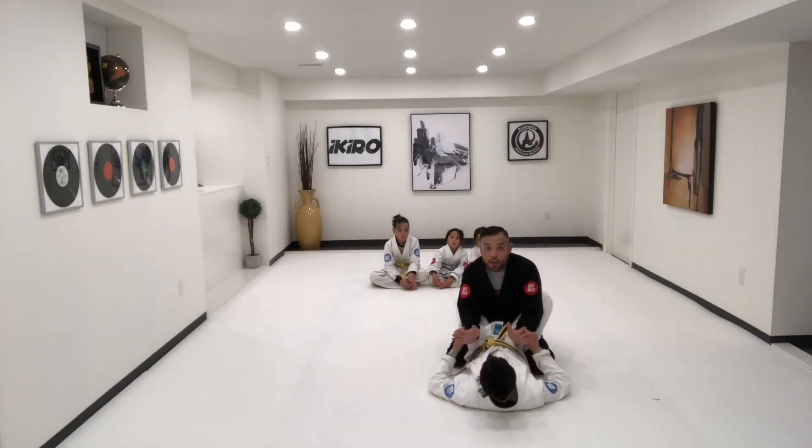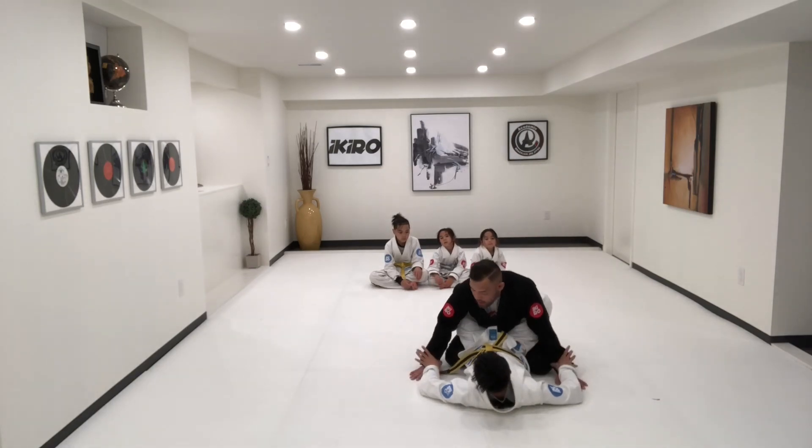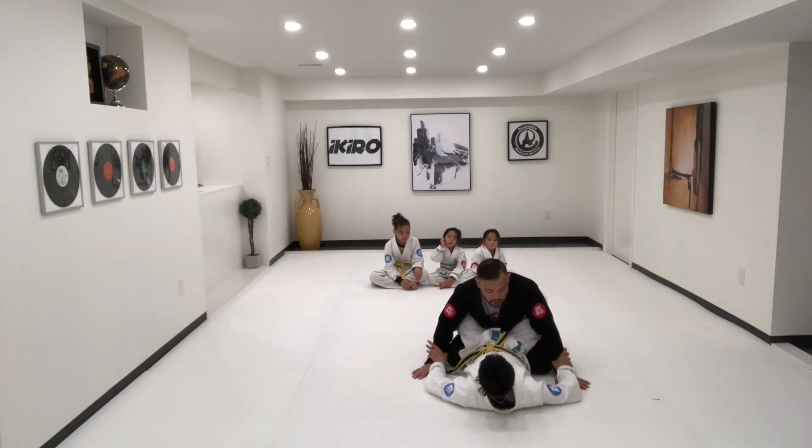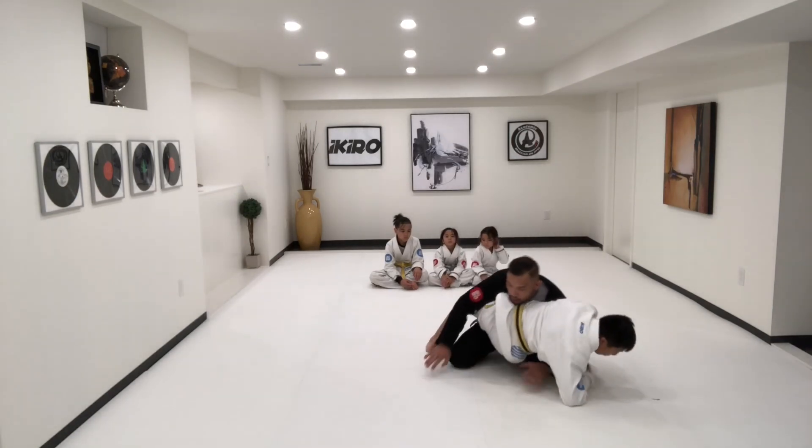Now he's already got control over my sleeve so he's just going to move me to the ground. Now he's going to switch from sleeve grip to a C, open his legs, pinch, move back, sit up, and more.